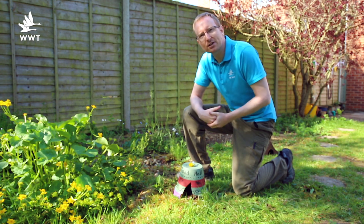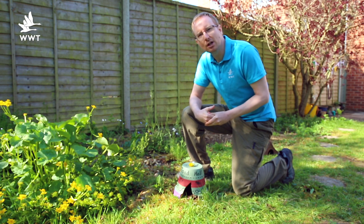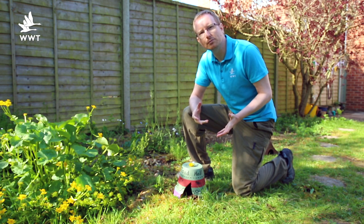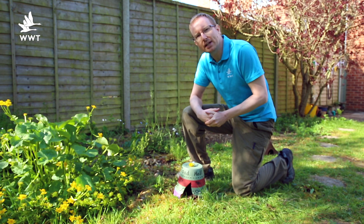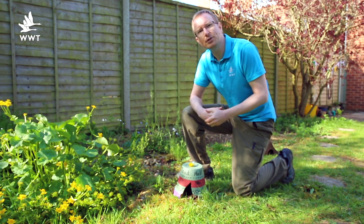And that's it. Sit back, relax and wait for the frogs and toads to arrive. Thanks for joining us for this week's Make It video. I hope you enjoyed making your toad hall. Next week we'll be making a lego bird table to encourage more birds into your area. I look forward to seeing you then.